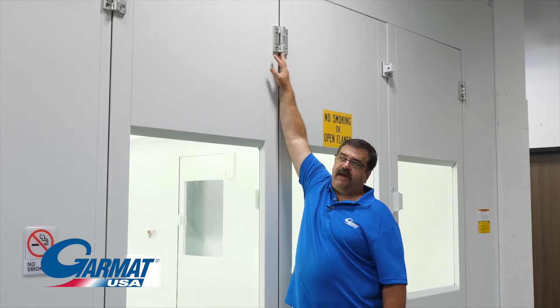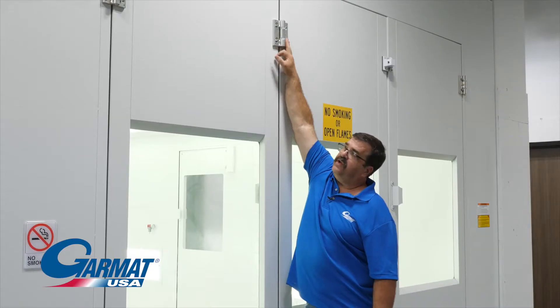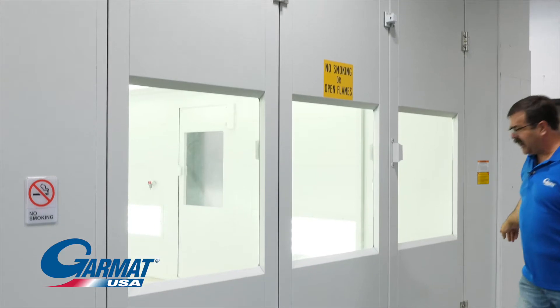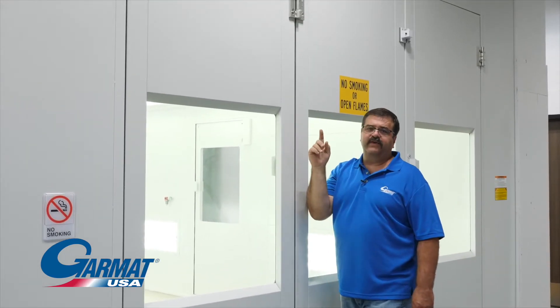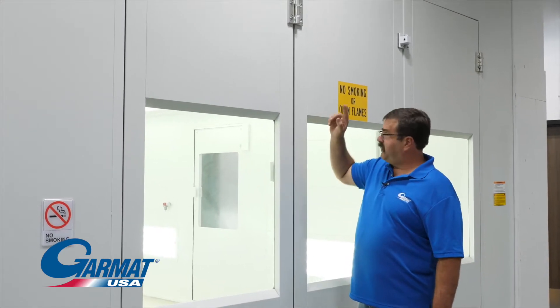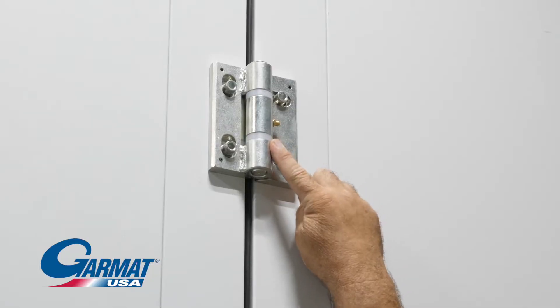We're going to talk about hinge maintenance. On these hinges, you have a grease zerk on each one in the center. You've got three hinges across the top and three hinges across the bottom. Once a year, you need to grease those zerks on every one of these hinges using a non-silicon-based grease. The other thing we need to look at are the bushings on these for any wear or tear.